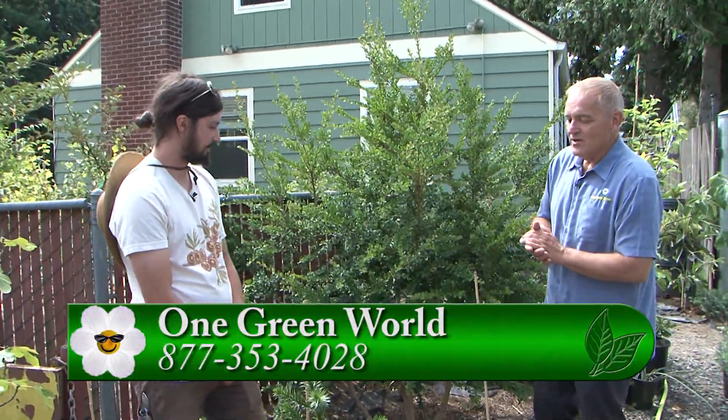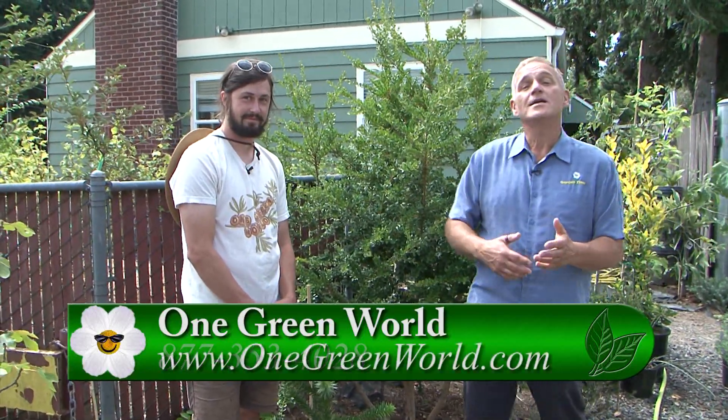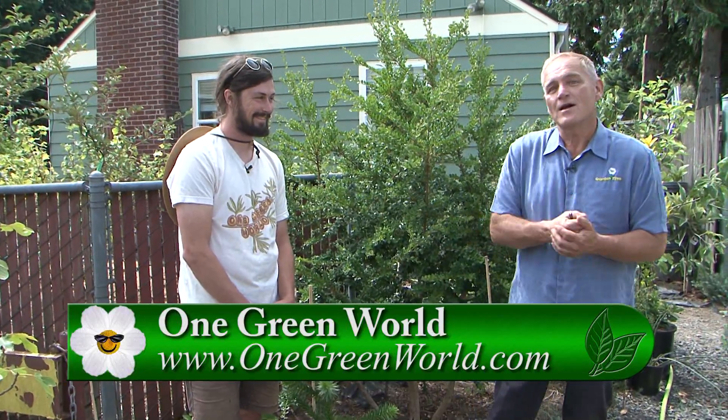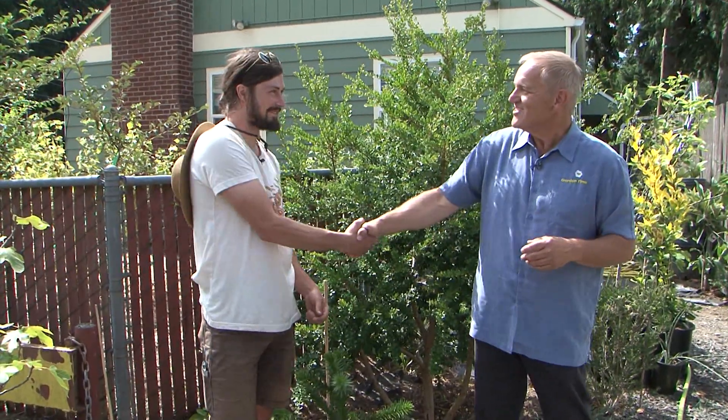Every time we come out and chat with Sam about different products they sell here, we are always delighted to get even more information that we're completely unaware of. So if you're thinking you want to try this stuff, go to GardenTime.tv — we'll click over to their website. Come out, chat with them, and buy some wonderful, unique Chilean plants for your own garden. Sam, thank you so much.